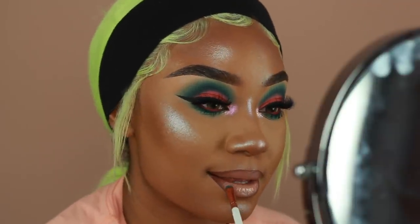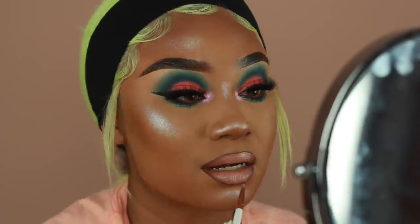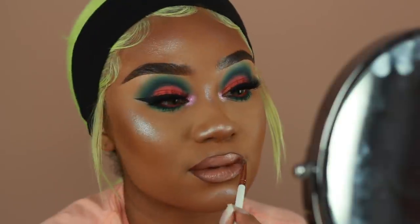I really hope you enjoyed this tutorial. If you liked this look, don't forget to give this video a thumbs up and subscribe to my channel for more makeup tutorials. Hopefully I'll see you guys in the next one.